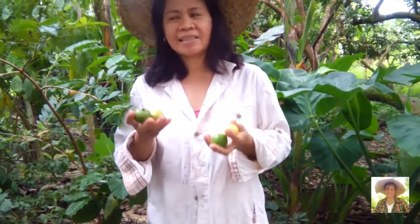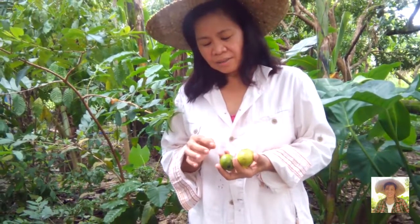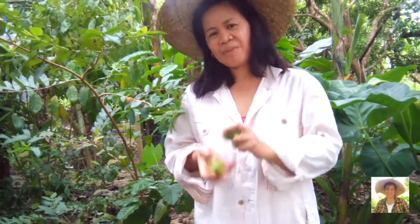These are seasonal fruits so we cannot eat them all the time. Instead of eating them raw, we can also cook them. Now I will show you how to cook them with coconut milk.